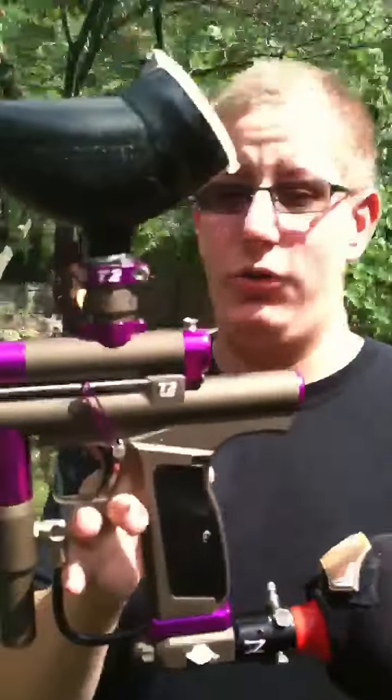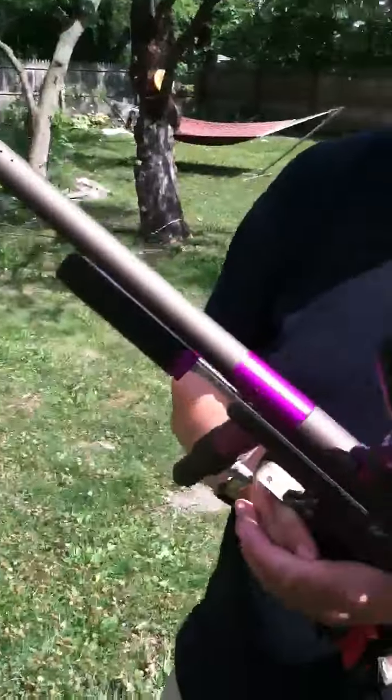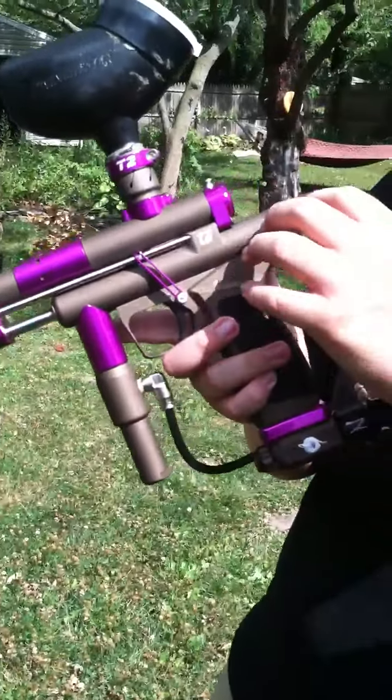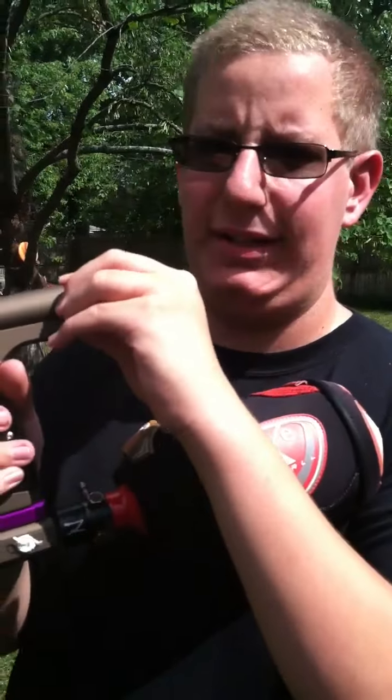It's not bad, but I'll go ahead and get one more view of it. It shoots really nice. I didn't get any chops or breaks, even with the auto trigger. And this is straight from CCM — I didn't tune it or anything. I think it's shooting pretty good. So that's it guys, thanks for watching and stay tuned for more videos on the CCM.